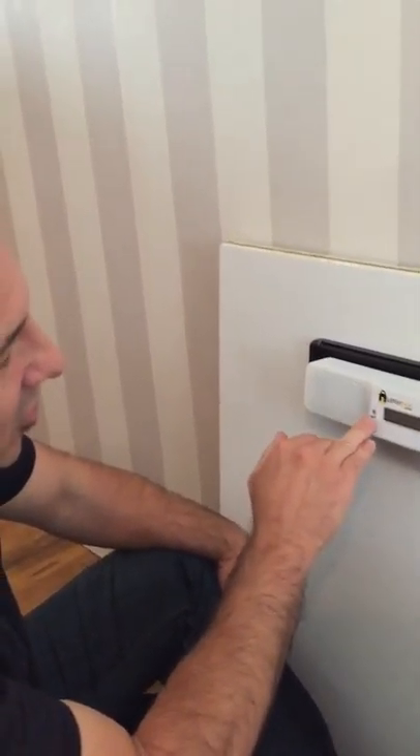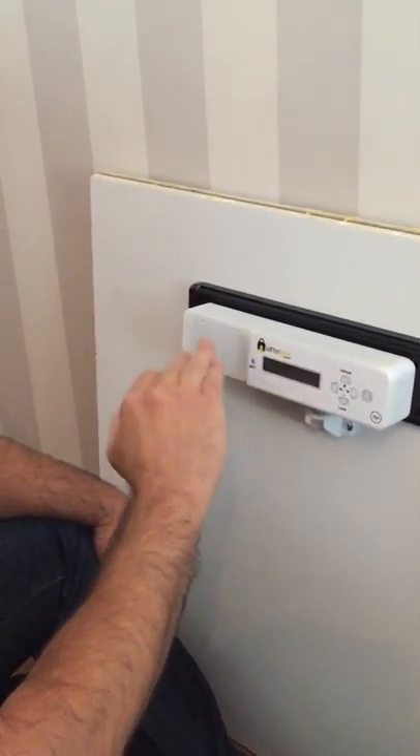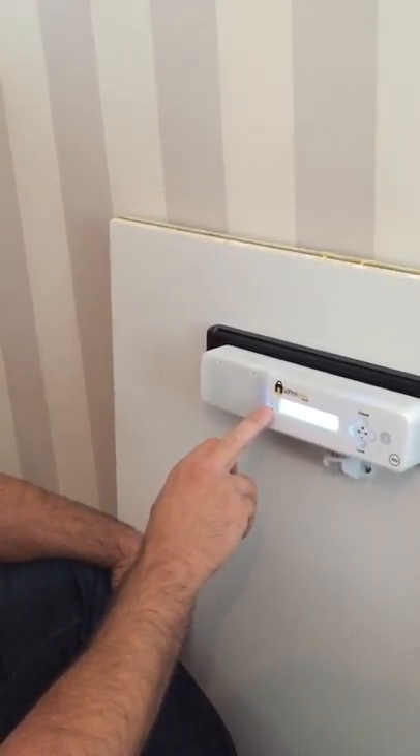When it's sounding the internal alarm, this green light here will flash faster. It also has a 2-minute timeout — after 2 minutes it will silence the alarm, but this green light will continuously flash fast.